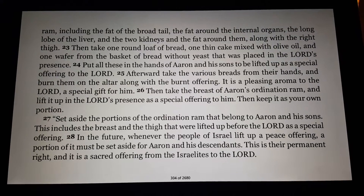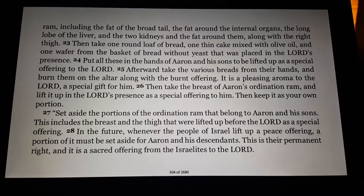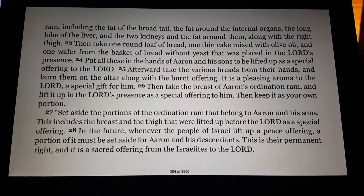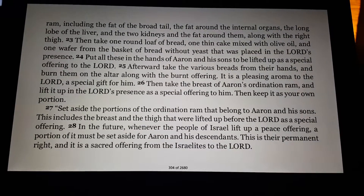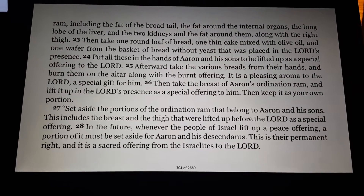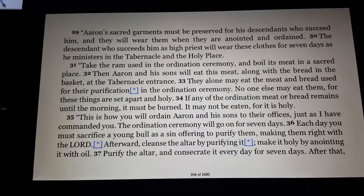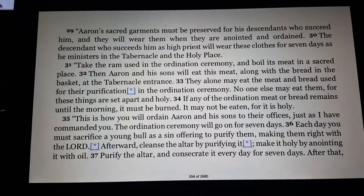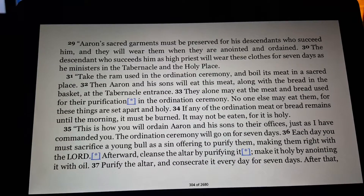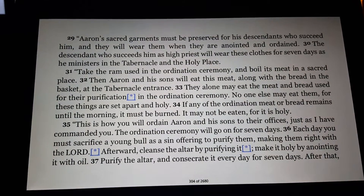Then take the breast of Aaron's ordination ram and lift it up in the Lord's presence as a special offering to him. Then keep it as your own portion. Set aside the portions of the ordination ram that belong to Aaron and his sons — the breast and the thigh that were lifted up before the Lord as a special offering. In the future, whenever the people of Israel lift up a peace offering, a portion of it must be set aside for Aaron and his descendants. This is their permanent right, a sacred offering from the Israelites to the Lord. Aaron's sacred garments must be preserved for his descendants who succeed him, and they will wear them when they are anointed and ordained. The descendant who succeeds him as high priest will wear these clothes for seven days as he ministers in the tabernacle and the holy place.